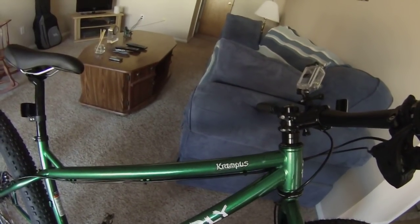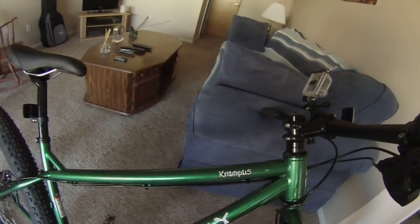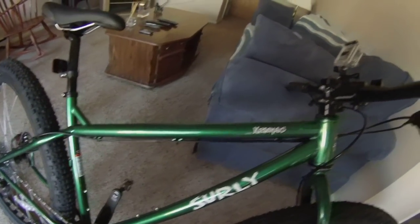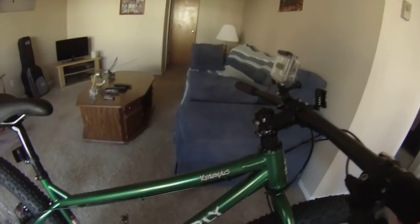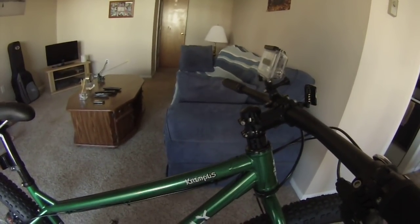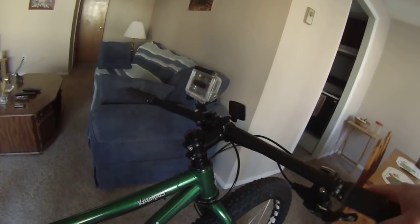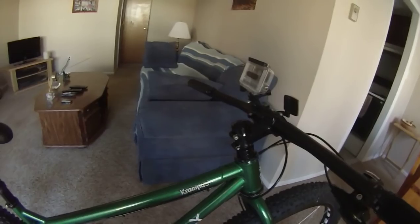Hey everyone, just wanted to share a new purchase I made this morning, April 4th, 2015 — a Surly Krampus. I traded in the red Pugsley for this Krampus, which I think will be a lot better for the riding I do. I mostly do summer riding, dry trail conditions, single track, so I need something that'll corner quick and be responsive. The Pugsley wasn't as responsive — I've fallen a few times on it.